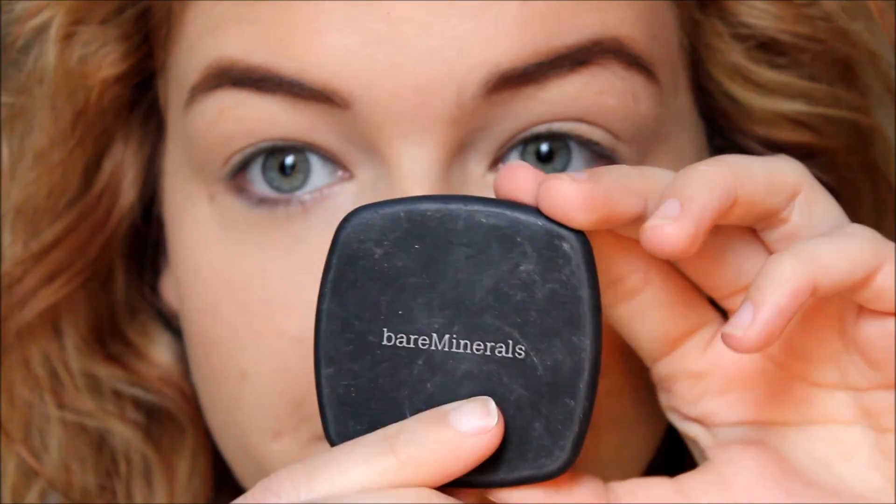Hi guys! Welcome back to my channel. In today's video, I'm sharing with you the easiest smokey eye you could possibly ever do in your entire life. It only involves two shadows, so let's get started.